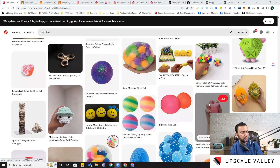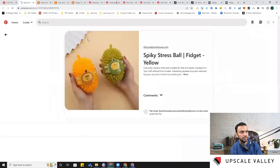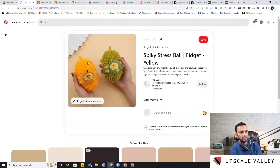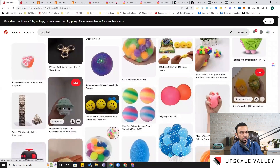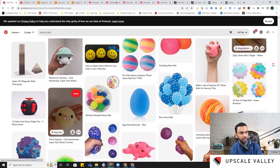Here's a spiky stress ball with spikes on it — not as pointy as the sensory ones but it gives a different surface experience when you squeeze it. This one also has a mushroom look with a soft cloth feel, and here's another one with that cloth feel made to look like a chick.